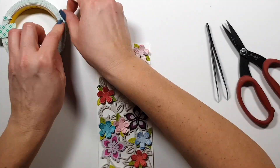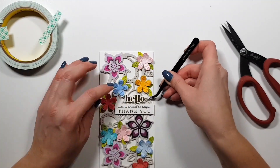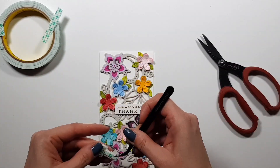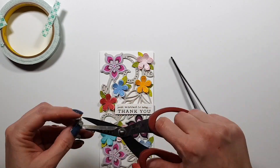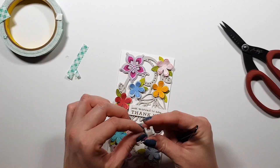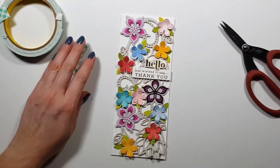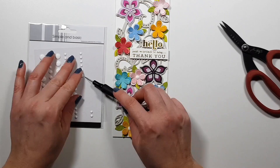I was struggling a little with pushing the double-sided adhesive in there — I had to cut smaller pieces and kind of force them in between those delicate lines. Then I'm adding foam tape to the sentiment die cuts and gluing them down.